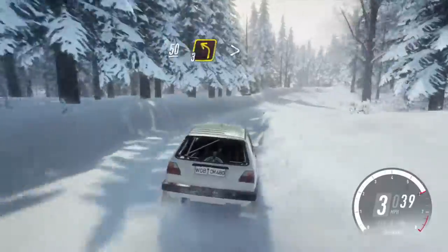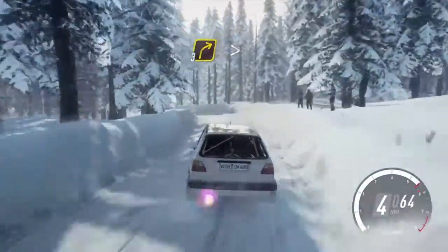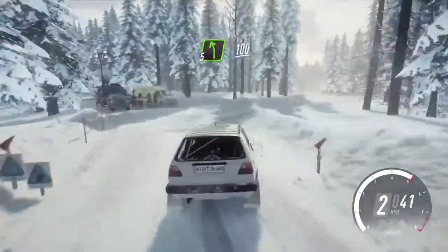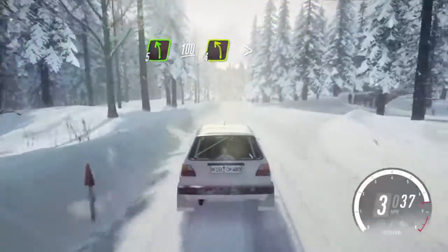50 of a crest into 3 left tightens into turn 3 right tightens 2. Into 5 left. 100 of a bumps. 4 left, very long tightens.